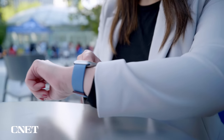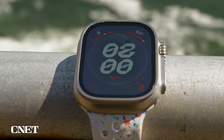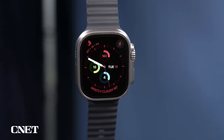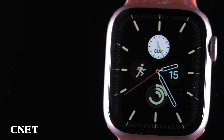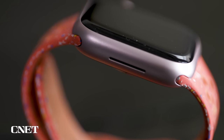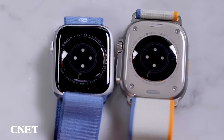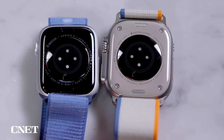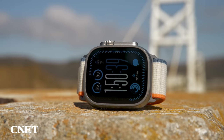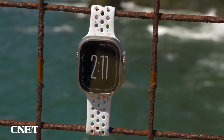For durability, the Ultra 2 is designed to be a tougher watch. The titanium case is slightly raised to give more edge protection to the sapphire crystal display. The Series 9 display has two different coverings depending on the case material — Ion-X glass for the aluminum version, or sapphire crystal on the stainless steel version. Both are IP6X dust resistant and water resistant, but the Ultra 2 can go to 100 meters compared to 50 meters for the Series 9.